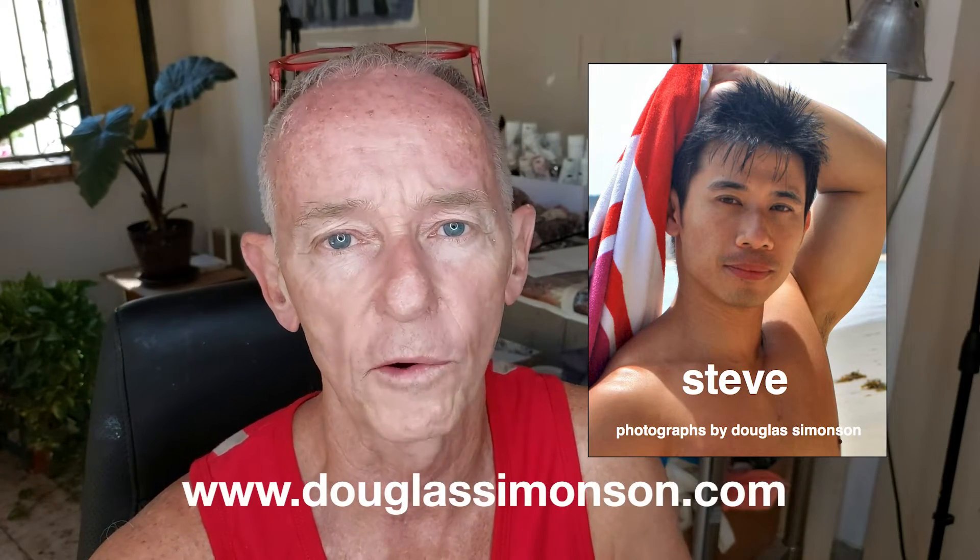Hi, Douglas Simonson here coming to you from Mexico with another time-lapse video where I create a painting from start to finish. Today I'm going to be working from a photograph I shot of Steve Chen at Malibu a few years ago. If you like Steve and you want to see more of him, check out the Steve eBook on my website at DouglasSimonson.com in the eBooks gallery.